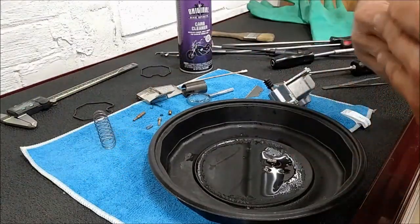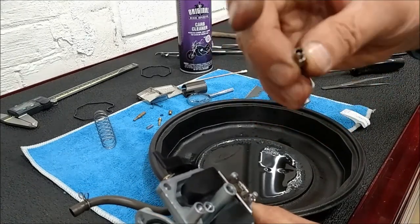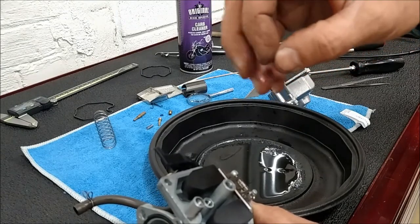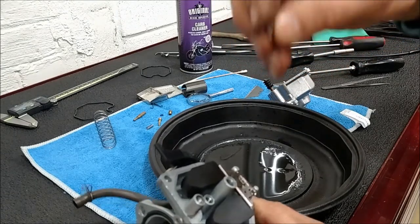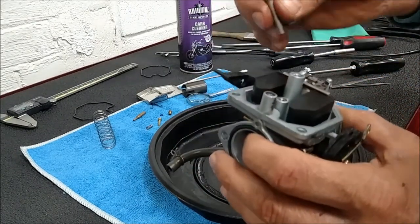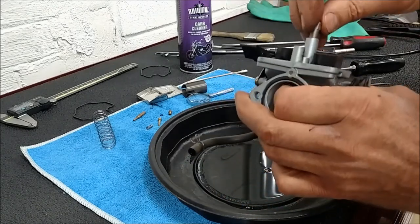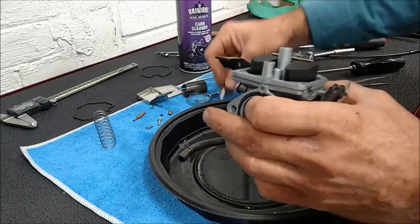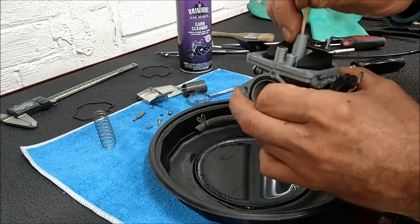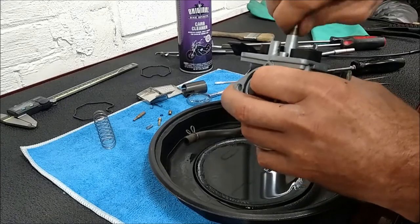Now for reassembly, start with the needle jet. The beveled concave edge goes in first, the rounded edge goes in the bottom. Emulsion tube - press it down a little bit, there it goes.